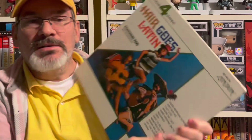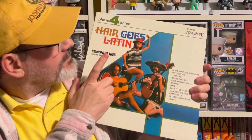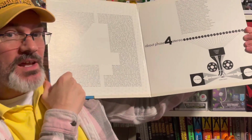And the fourth one? 'Hair Goes Latin.' I don't know if this is racist or what, but I love this album — look at that cover. Three of these albums were by Edmundo Ross — I'm not sure how to pronounce R-O-S-S, Ross or Ros — so he must have been a house favorite at the London Studios. This one even has a cutout of the four. Fantastic Four!